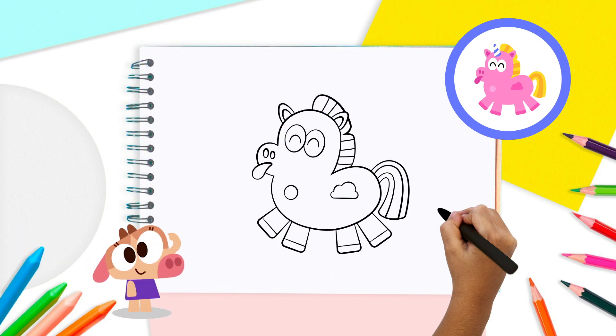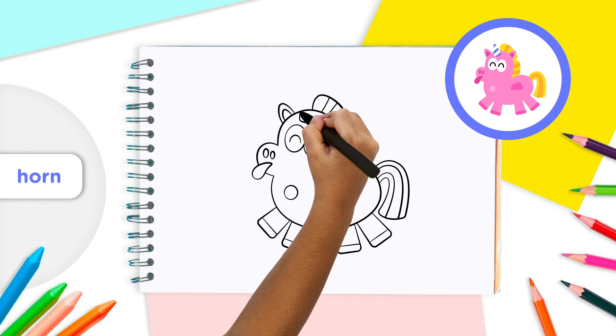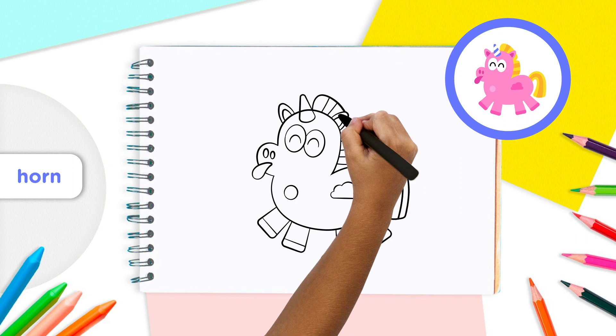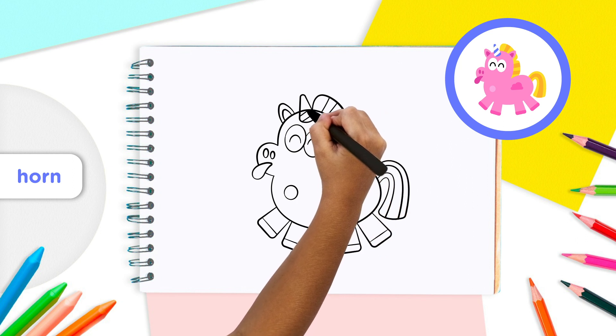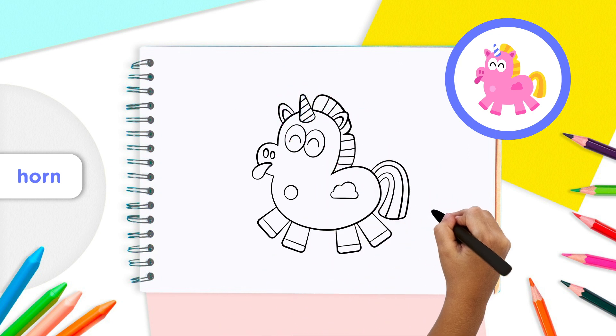To make the unicorn's horn, draw a cone shape at the center top of the unicorn's head. To do this, draw a short rounded line for the bottom of the horn, and then close the horn by drawing a rounded triangle. Add some stripes across the middle of the horn to show that it spirals upward. That is a cute unicorn!